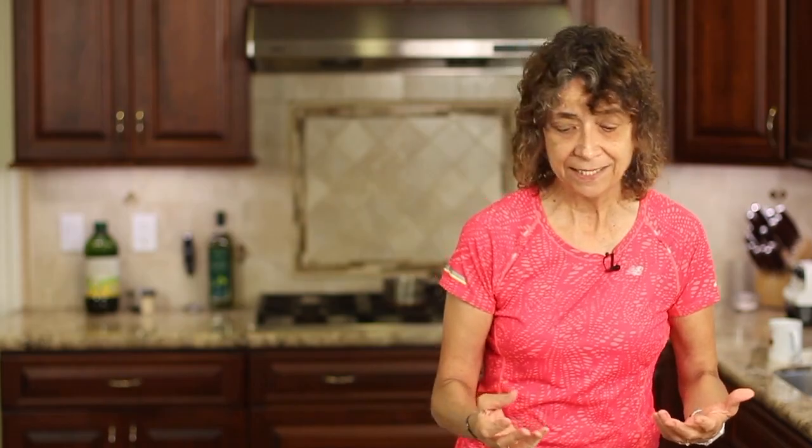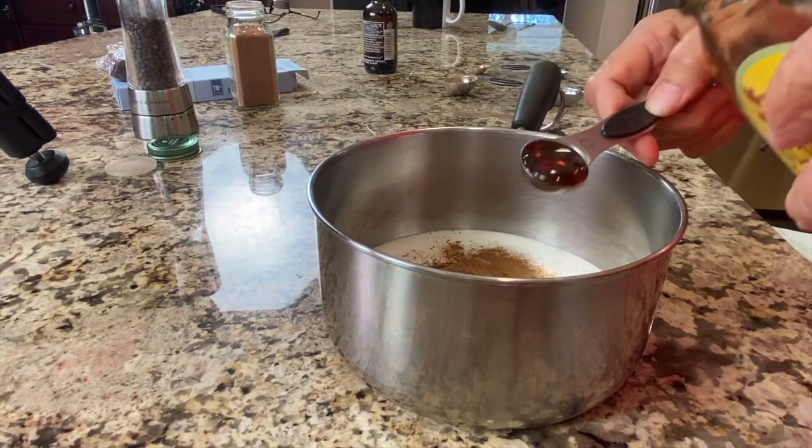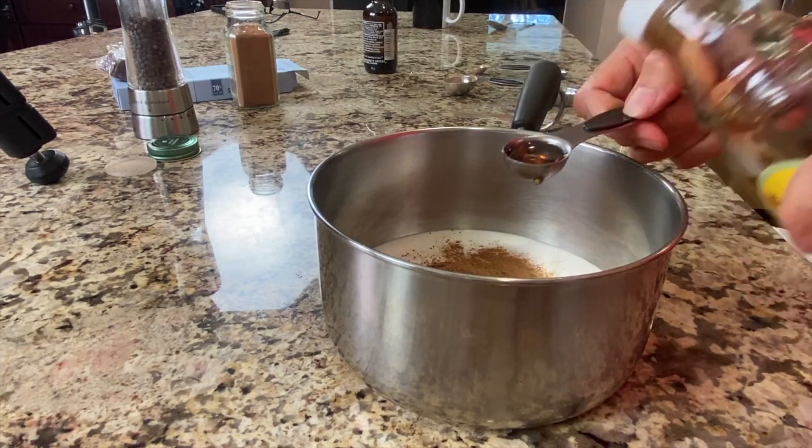We are going to sweeten this up so that it tastes really nice, and we're going to add a little maple syrup. Now you could add other sweeteners — you could add honey, but I would suggest waiting until your tea cools just a bit before adding it so that you don't destroy the nutritional benefits of the honey.